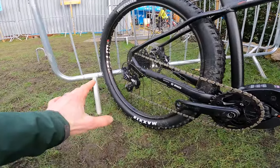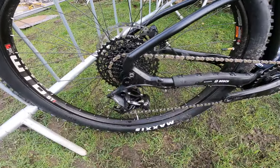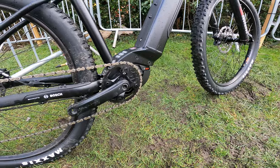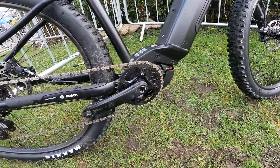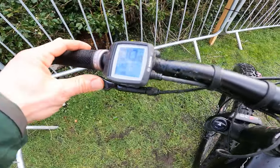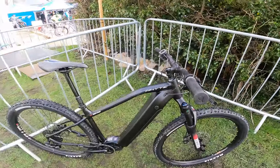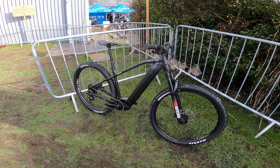You've got a GX rear mech, so 11 speed with a reasonable range of ratios on the back — it's not Eagle — and a full-on Bosch Gen 4 motor: full power 85 Newton metre Bosch motor. Then you've got the basic head unit just to keep things affordable, but you've got all the details you really need and your usual range of modes.